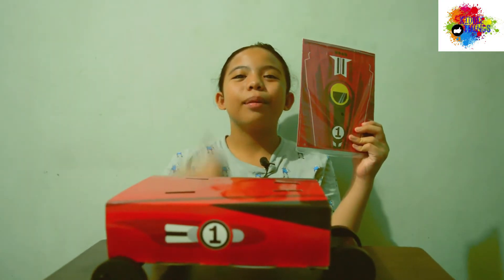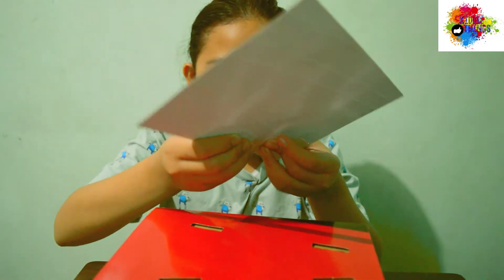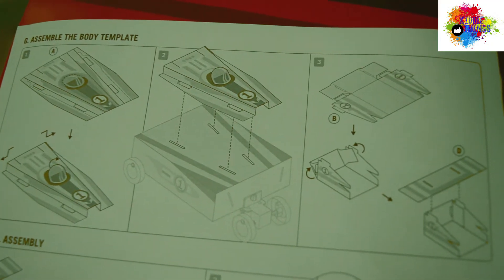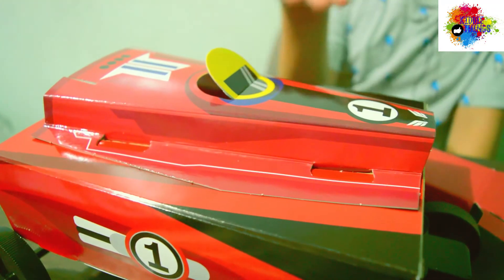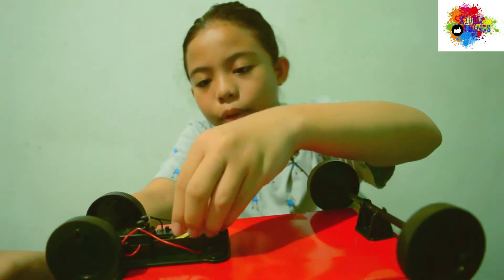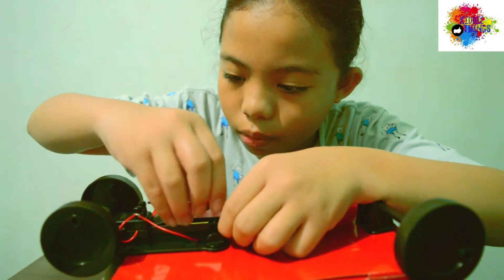Next is assembling the body template. Just need to push out the cardboards on the perforated parts, then fold it like this — it's on the diagram so you won't get confused. Now it's time to assemble the cardboards: this one here, and this one here, and the spoiler here, and then the bumper here. Then we screw it.